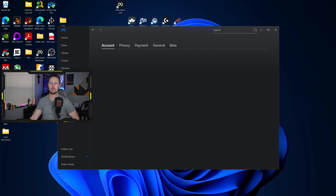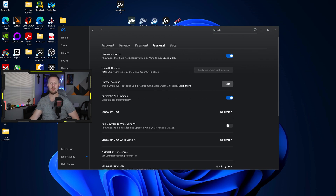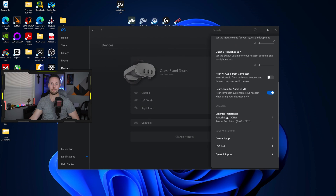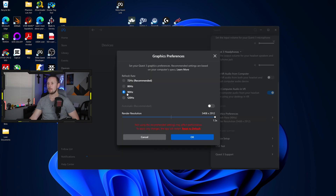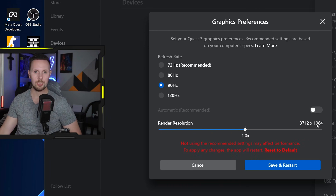In the Meta Quest Link app, when you open it you'll likely be asked to set the OpenXR runtime as default — go ahead and do that. Then go to your Device, click on it — I have the Quest 3 — and go down to Graphics Preferences. The render resolution slider defaults to 1.0x. If you have a Quest 3, you might think that's native resolution, but it's actually below the Quest 3's native resolution.